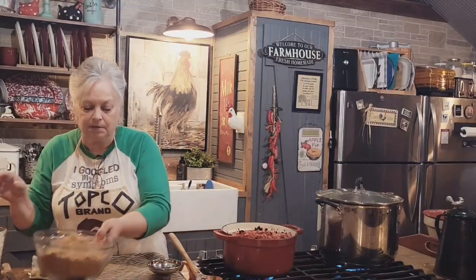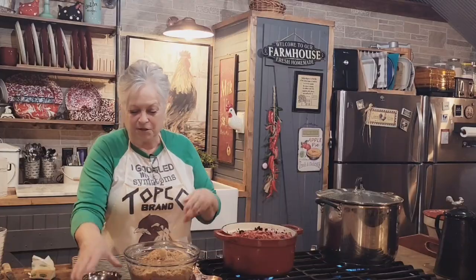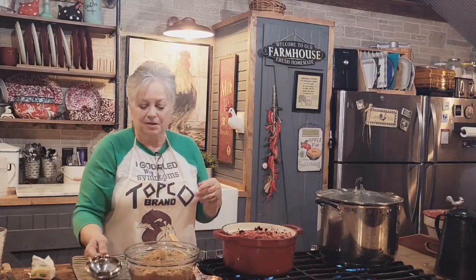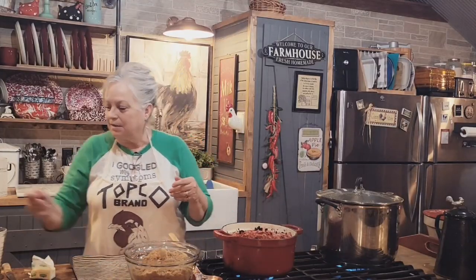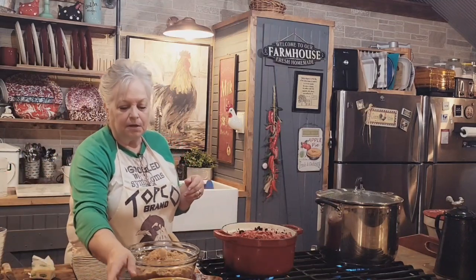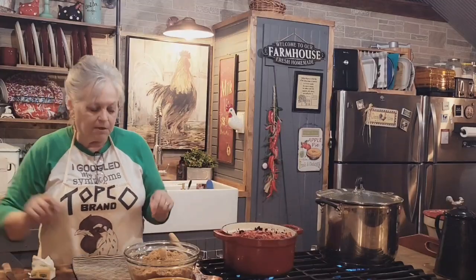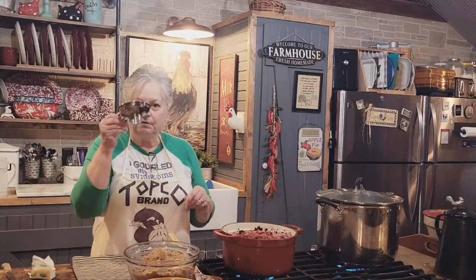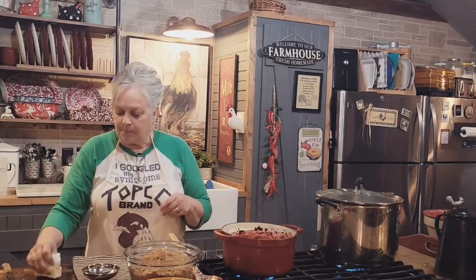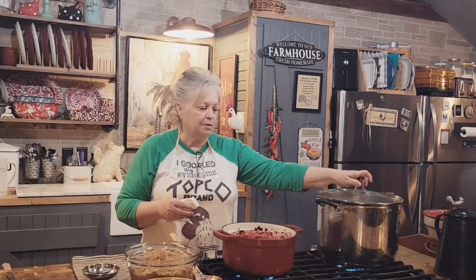I've got my 8 cups of brown sugar here. This will be the first time I've put brown sugar in preserves or jam or anything like that. I've got my lids in just some hot tap water - not boiling. I've got my little funnel and my rings. My jelly jars are in the pot - 4 ounce jars.